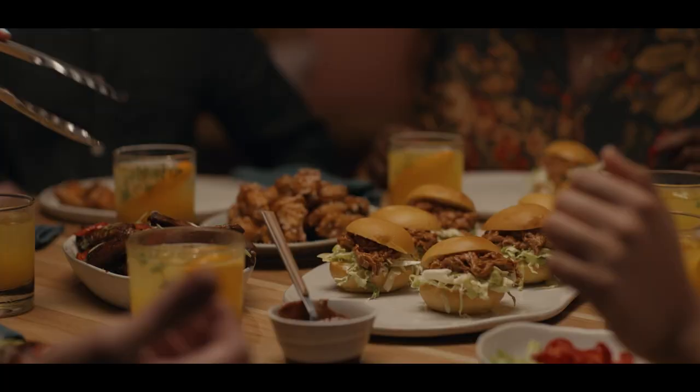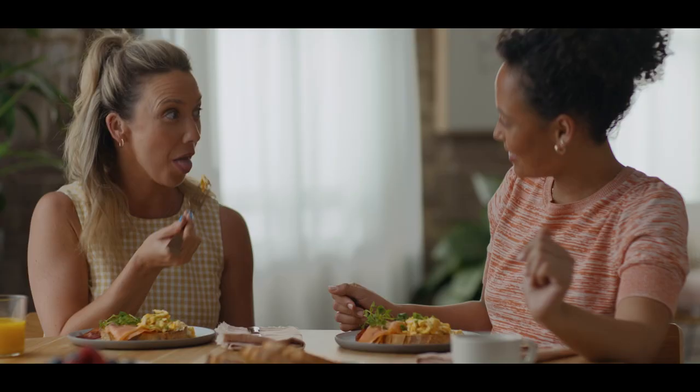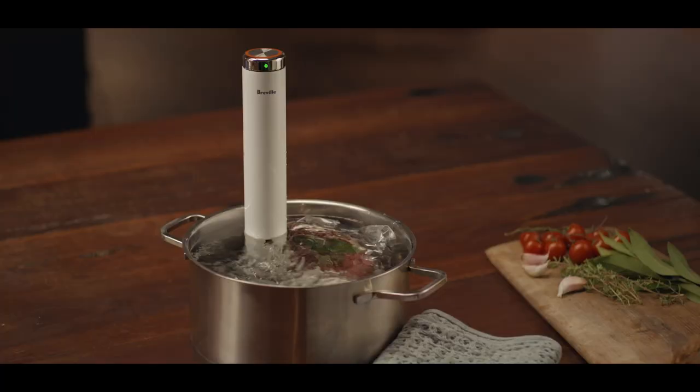We've made Sous Vide simple for all occasions. You're a touch away from mastery with the Dual Turbo Sous Vide by Breville.